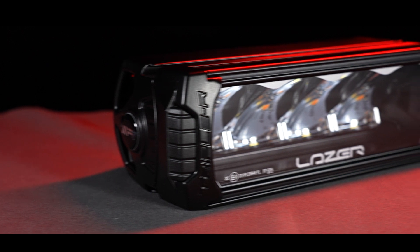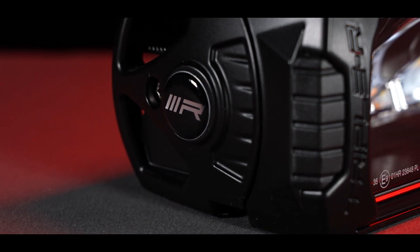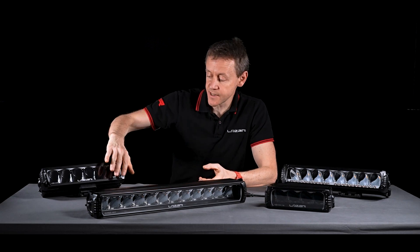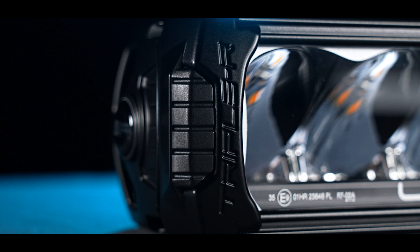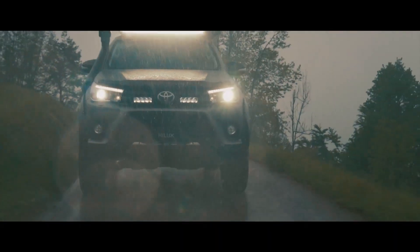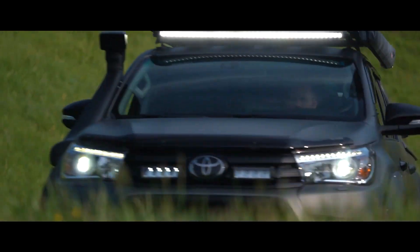Some of the unique elements of the RRR product range are its style and aesthetic quality. The product has hidden fasteners — you can't see any screws on the front. The lamp is also fully compliant from the front with ECE exterior projection regulations, so vehicle makers can be comforted that we have all the necessary radiuses for pedestrian protection.